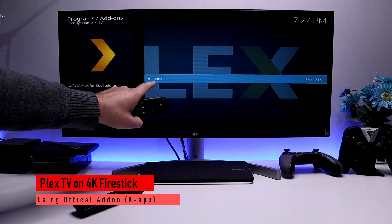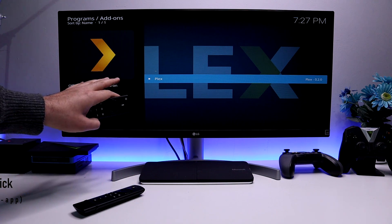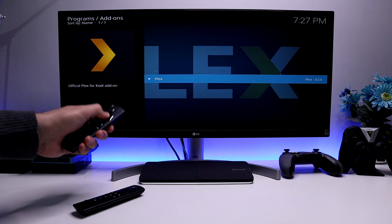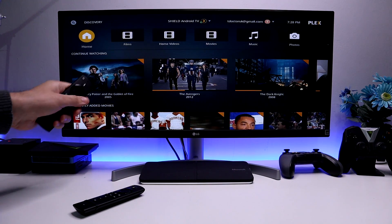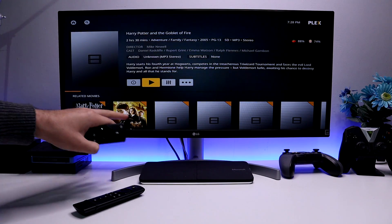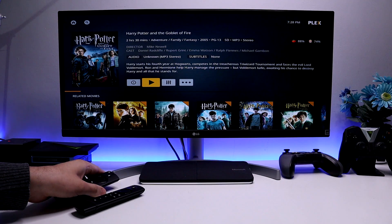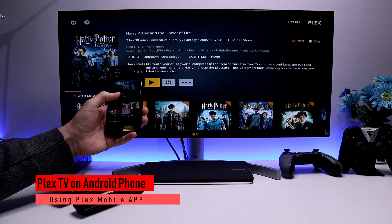On my 4K Fire Stick I'm actually using the official Plex add-on for the Kodi application. There really are just so many benefits of using the official add-on versus the native application. Starting it up, we can see all of my content is available again — I can click on something, see the great information, and start enjoying all of this fantastic content.